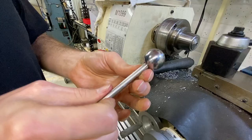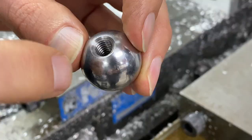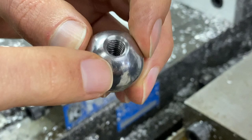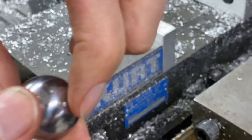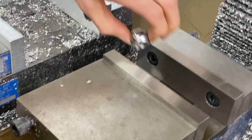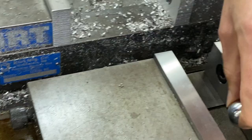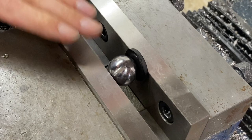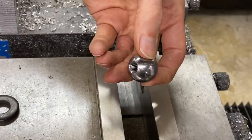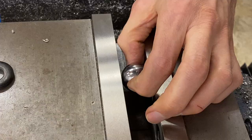Luckily for us we already have a reference surface on this ball because this one came with the hole drilled and tapped. The outside diameter of that countersink is going to give us a flat surface, so I'm going to use that as a reference against our hard jaw to clamp on the part. Now if you used another ball that didn't have a hole in it already, you could use a washer to get a reference surface on that ball, clamp on it, and then do your cut, spot, drill, and tap operations like that.